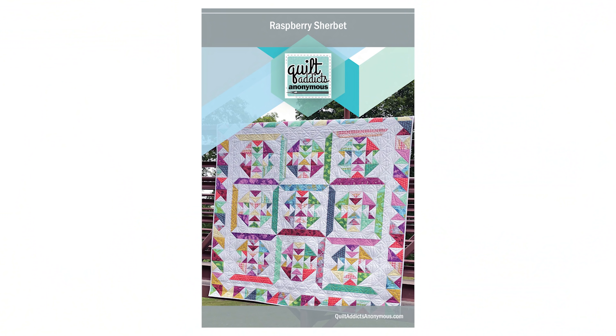We do have a pattern to go along with this series. It's called Raspberry Sherbet, and you can download it on our website, shop.quiltaddictsononymous.com. If you get a kit to go with it while supplies last, you'll be able to grab that for free. Make sure you like and subscribe here on YouTube, and if you subscribe to our email list on our website, you can save 10% on your first order, including the supplies you need for this masterclass.